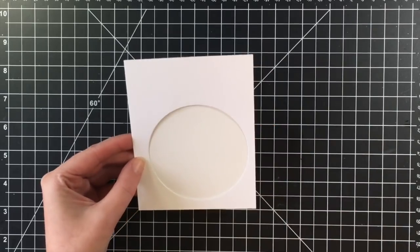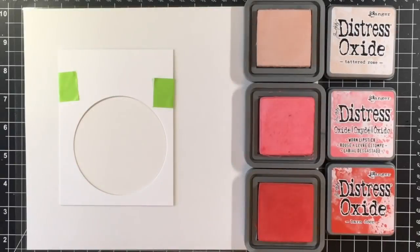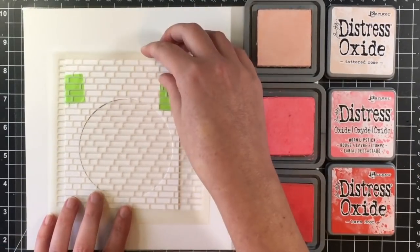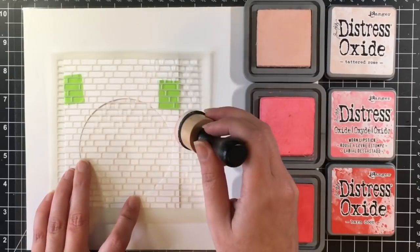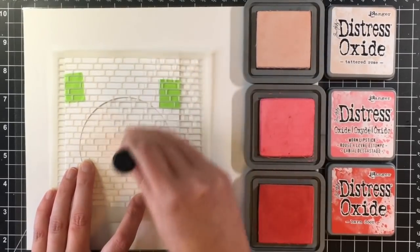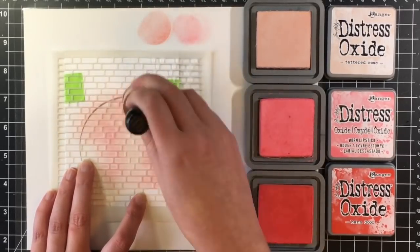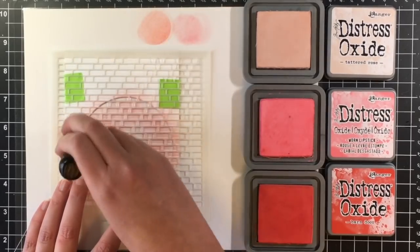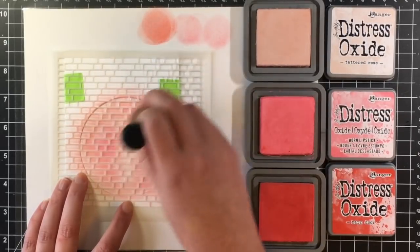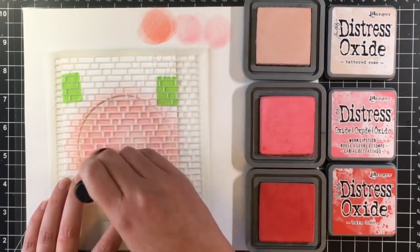I made a little mask out of some 110-pound heavyweight cardstock — I just used a stitched circle die from MFT to do that. Now I'm going to lay this stencil over top; this is the English Brick stencil by MFT. I'm going to be using Distress Oxides in Tattered Rose, Worn Lipstick, and Barn Door. I wanted to bring out the pinks and the reds that I used in the images — I just love pink and red for Christmas. This will give me a circular pattern of brick wall on my card panel.